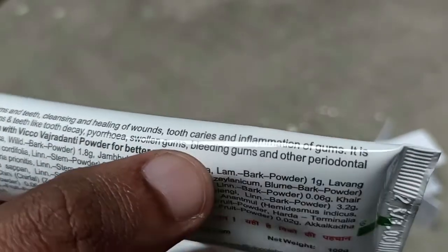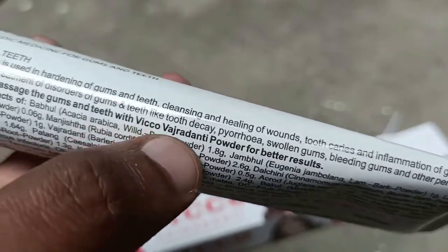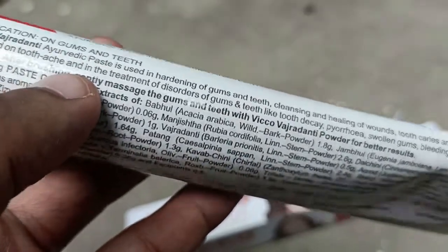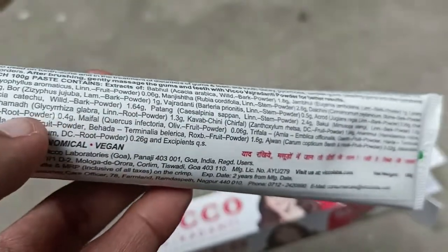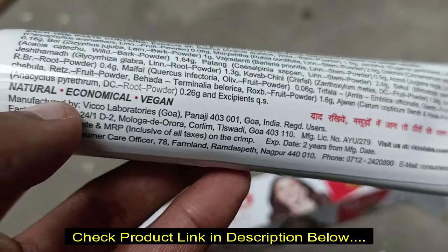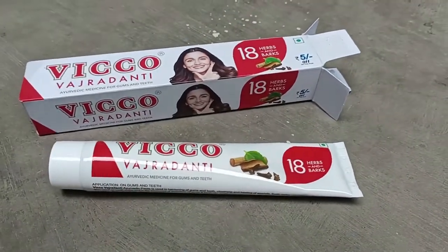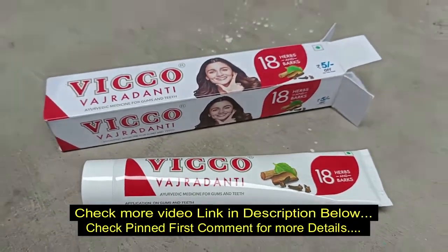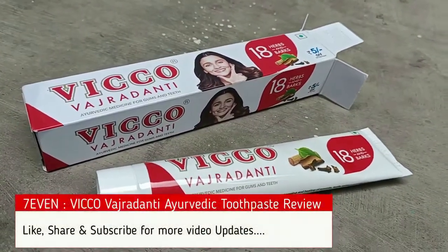The price is very affordable and it's great value overall. I would recommend it for conditions like pyorrhea, swollen and bleeding gums, and other periodontal diseases. It's a complete ayurvedic toothpaste — no harmful chemicals, no artificial colors, no preservatives, no fluoride. It prevents germs and helps cure bad breath. Very cheap in price and you get a refreshing feel too.